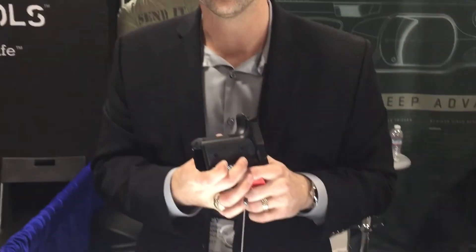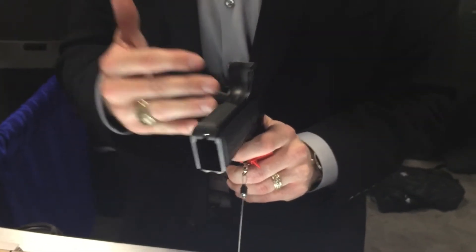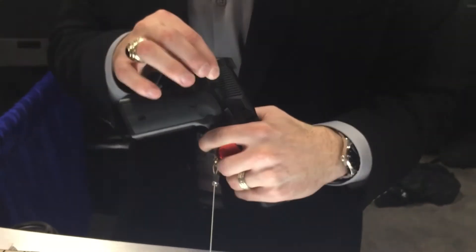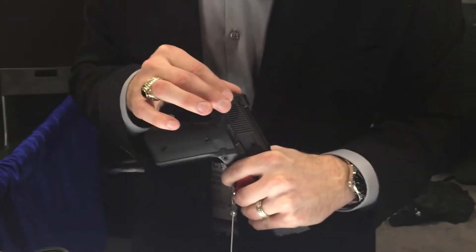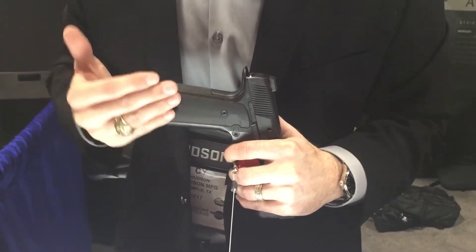We have a slimline grip for a 15-plus-1. It's at 1.24 inches — that's .06 inches wider for you Glock 19 and Glock 17 guys, with our slide actually being about .18 inches thinner. But for you 1911 guys, it's actually thinner by about .06 inches.